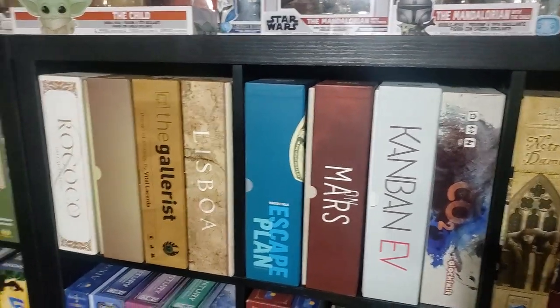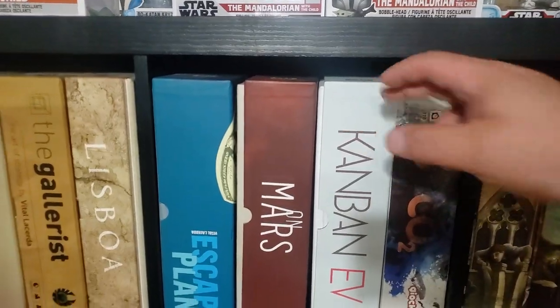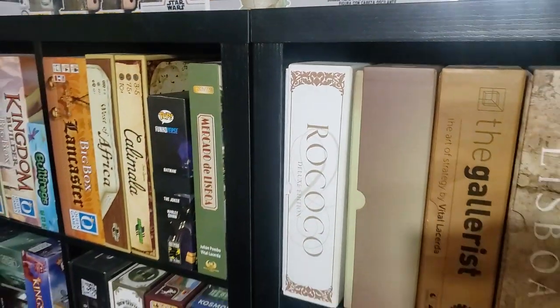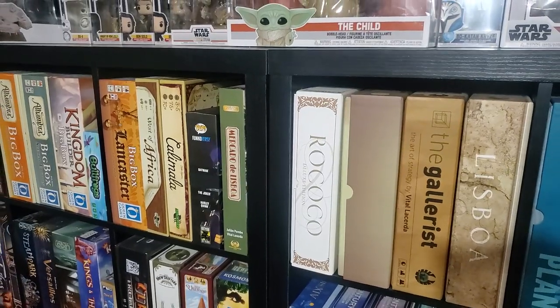A couple of editions here: Kanban EV edition — this has the metal cards in it — and the Kickstarter edition. Down here, Rococo Kickstarter edition has the metal coins and all the extra little goodies.